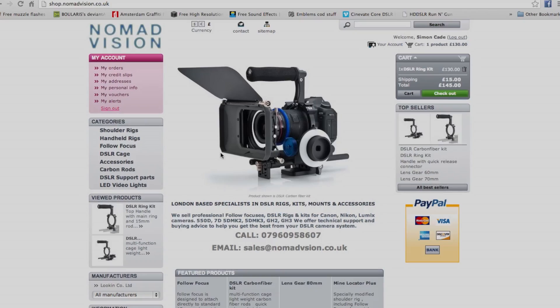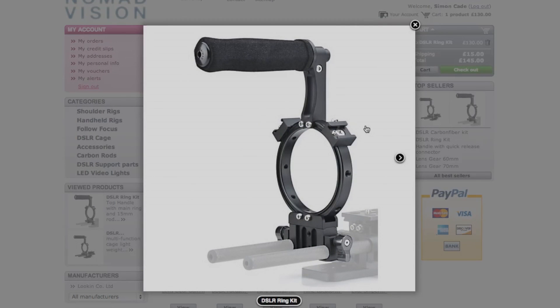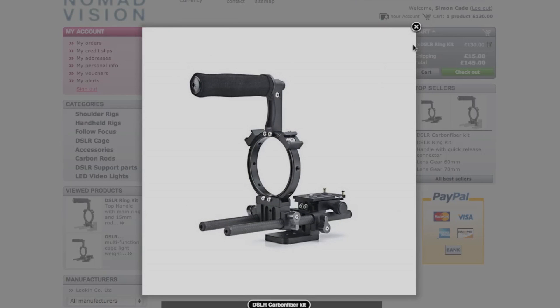Next up is shop.nomadvision.co.uk. I'm pretty sure this is the only place you can get Skyr rigs in the UK, and the great thing about Skyr rigs is they have a really good top handle — basically the cheapest and most well-designed top handle I've seen. It's very lightweight, doesn't require a full cage, and is pretty inexpensive. I'm definitely going to be investing in this. However, the stock is pretty unpredictable — products have been out of stock for months — but when stuff is in stock they have some great products.